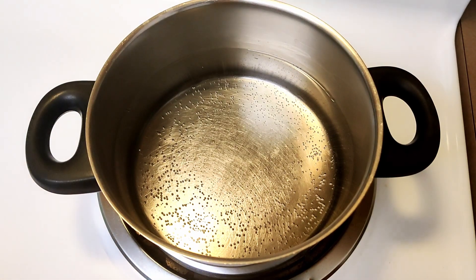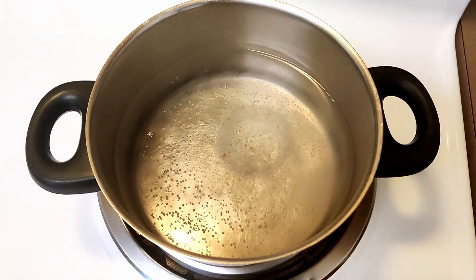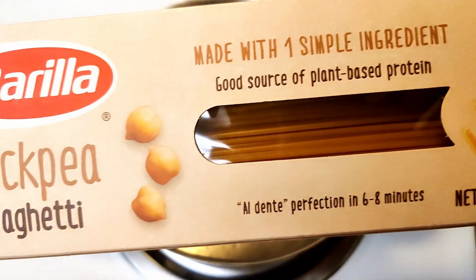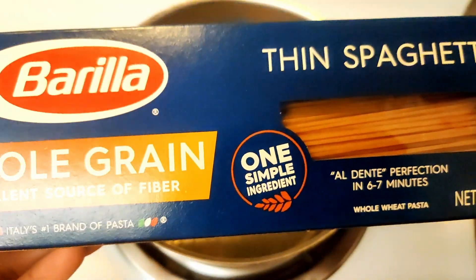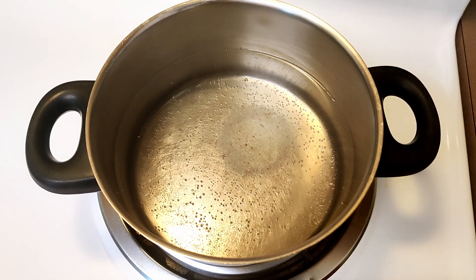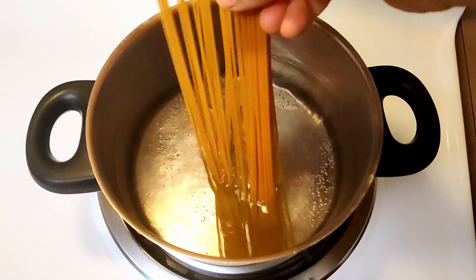Let's quickly add some salt to the water. Now I have two options here: one is this chickpea spaghetti, which is a really good source of plant-based protein, and another is a whole grain thin spaghetti, which is also really good and a great source of fiber. I am leaning more towards the chickpea spaghetti.